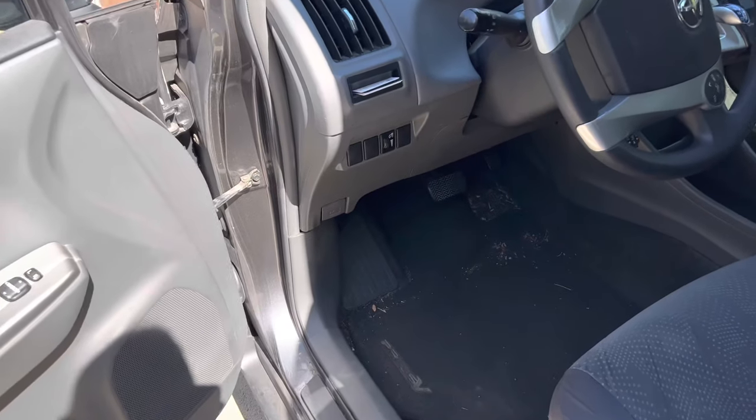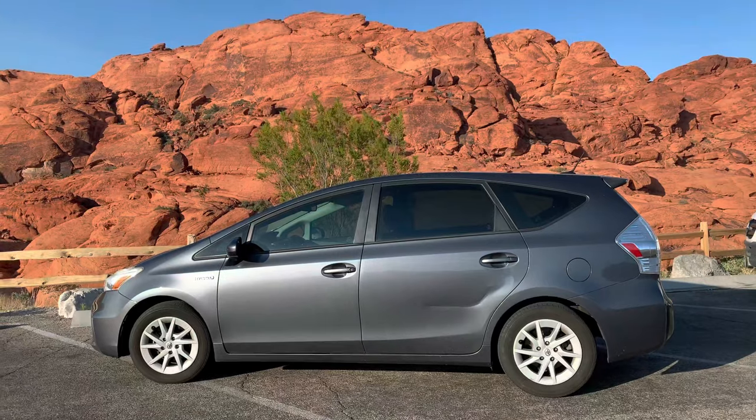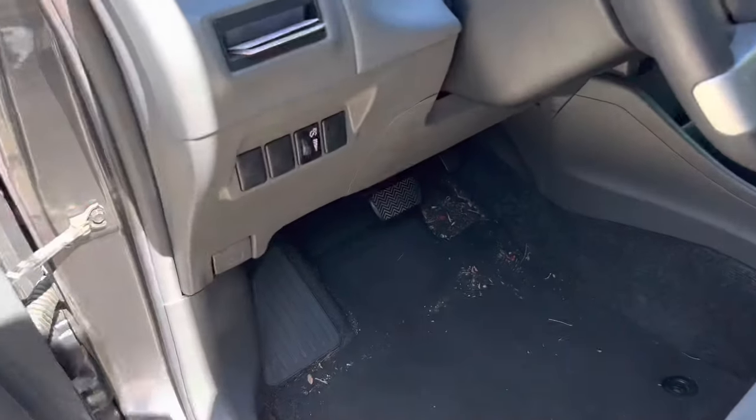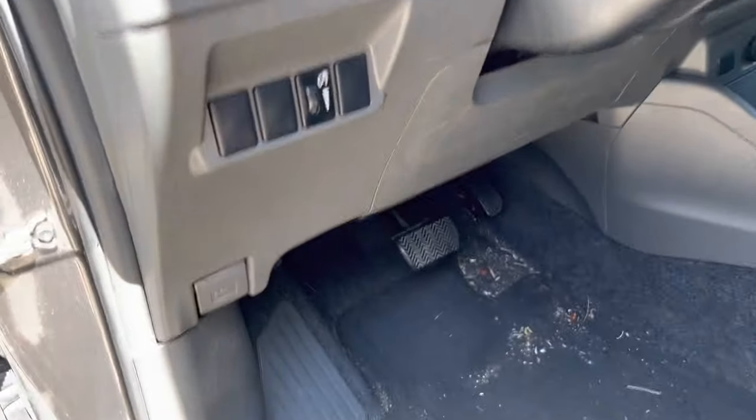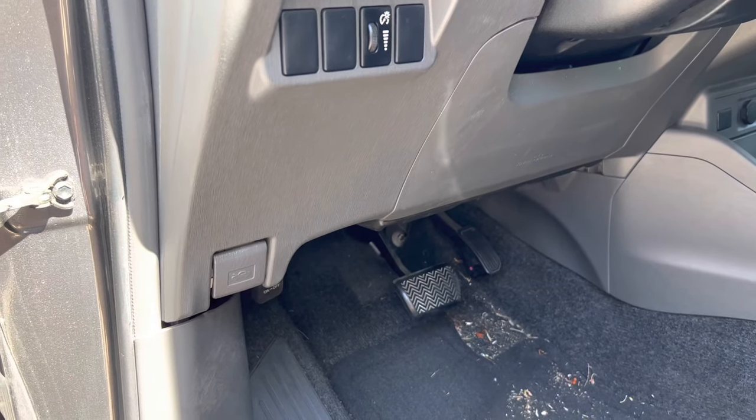This is the fuse box location on a Toyota Prius — this is a 2012 model, that's this body style, third generation. Also if you have one like this, this is where you'll find it. So there's two fuse boxes: there's one on the inside for the interior stuff, and then there's a big one under the hood.